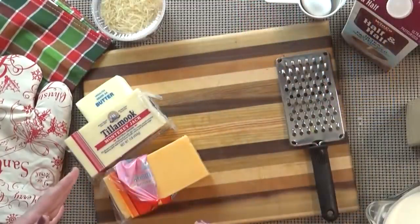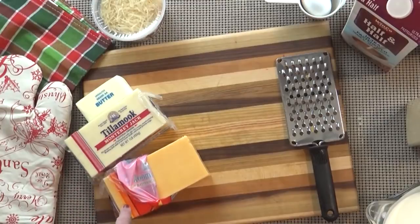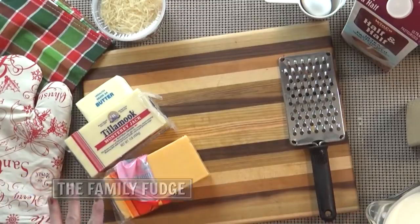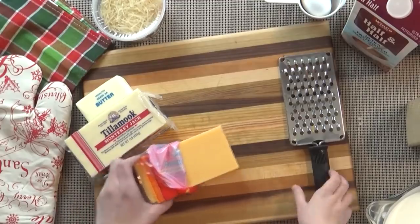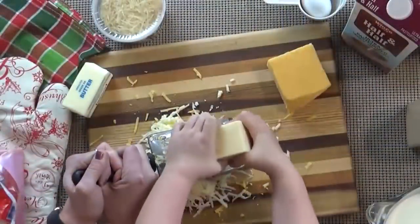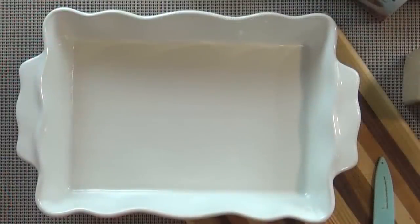Now we're going to get all of our ingredients ready. Mackenzie is going to help me grate the cheese — we need one and a half cups of each. We're actually going to take half a cup of the cheddar and half a cup of the Monterey Jack and reserve that to top the casserole. Now that we have all of our cheese grated and our other ingredients ready, Mackenzie is going to go ahead and grease the pan.